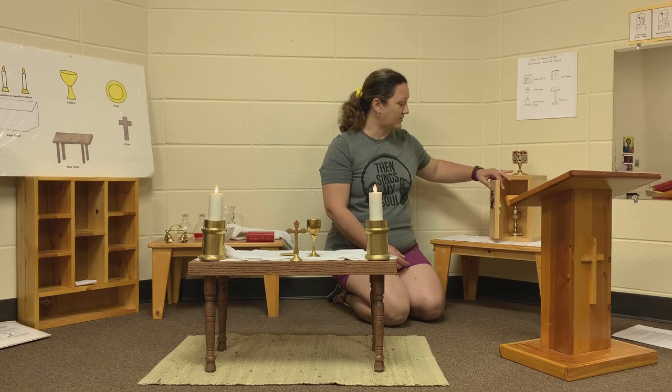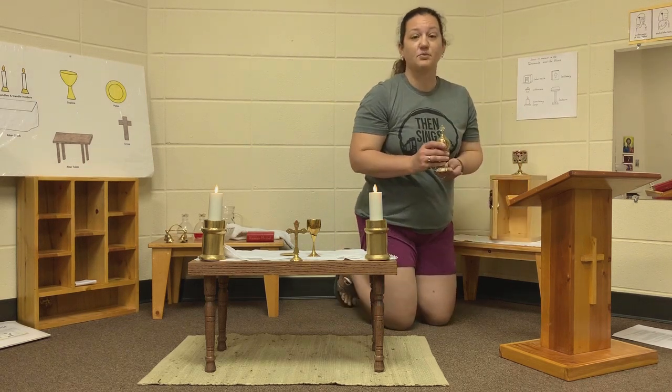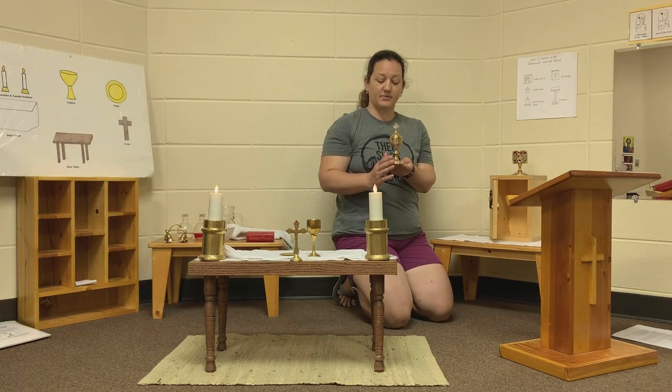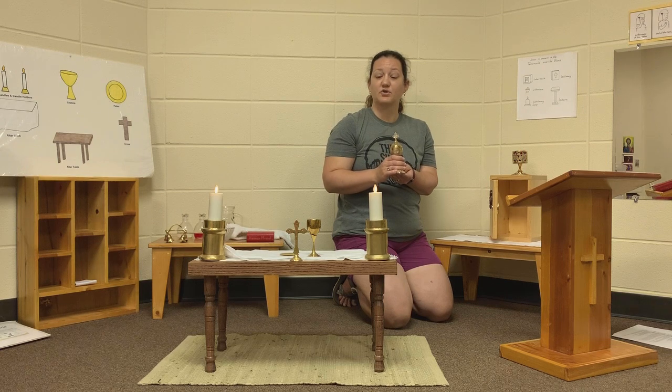Inside the tabernacle we have a ciborium. This is the ciborium, and it holds the body of Jesus that we use during Mass for the Eucharist.